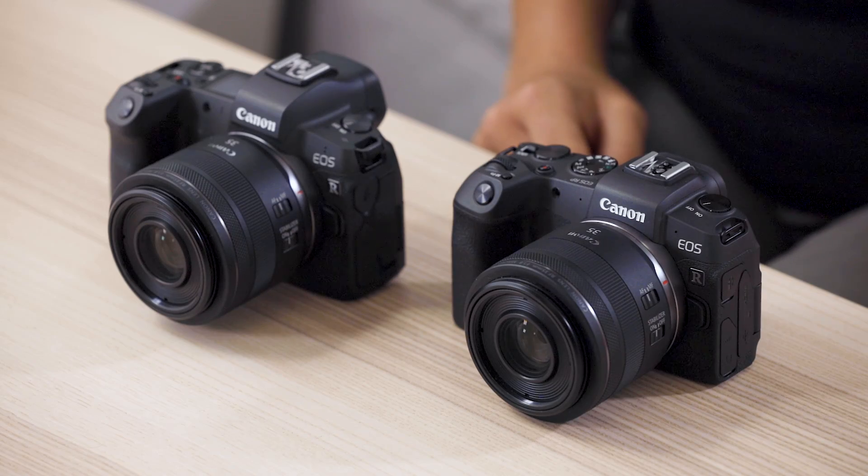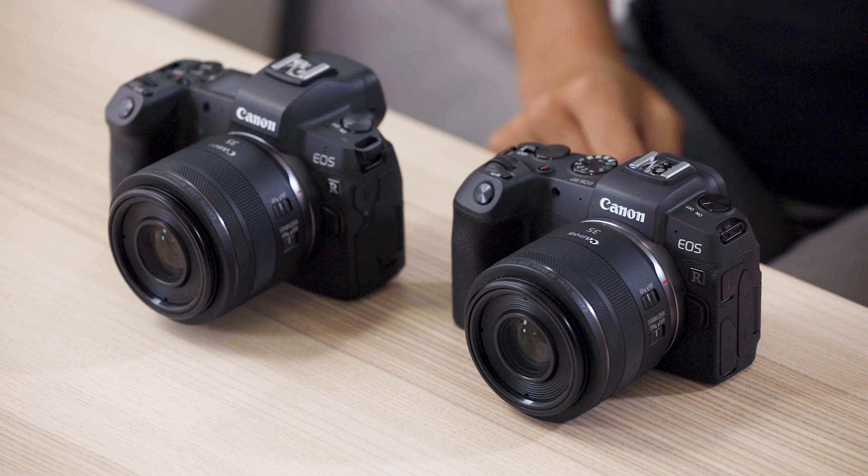Today I'm here to talk to you about Canon's latest release of its full-frame entry-level mirrorless camera, the new EOS RP, as well as the comparison between its big brother, the original EOS R camera.